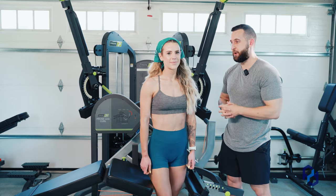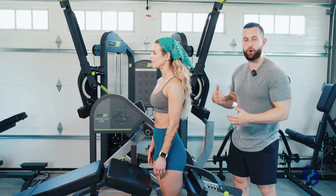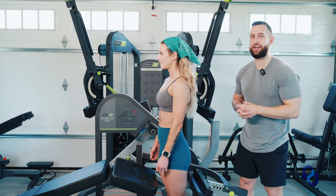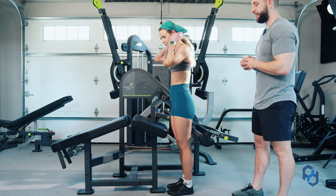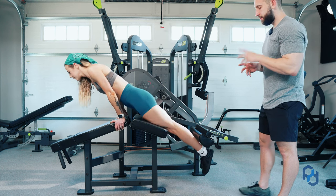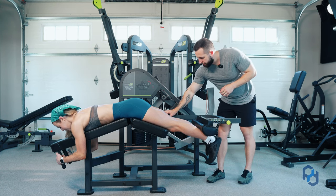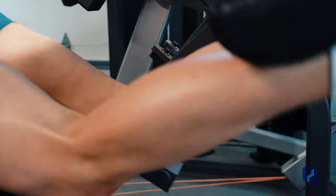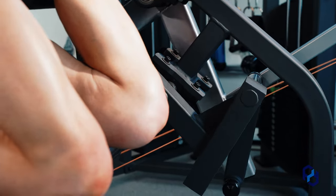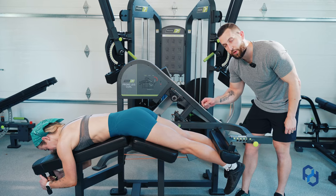This piece of equipment is very simple — just get in the machine and curl the pad. But there's a lot more to it. I'm going to have Sue go ahead and lay down in the machine. The first thing we want to pay attention to is a little circle on the arm called the axis of rotation. We want this axis of rotation to go directly through the middle point of your knee, and as you'll see, Sue is in perfect position with that.